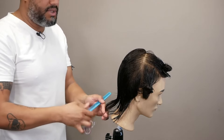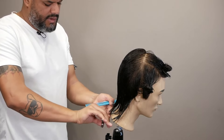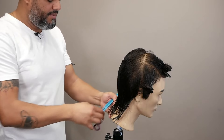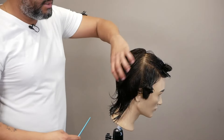Always groom the hair. Hold the hair down with tension and cut it. Don't let the hair control you. So the back is done.